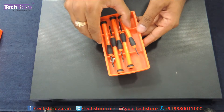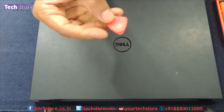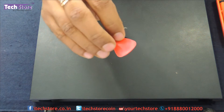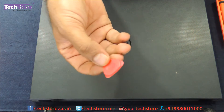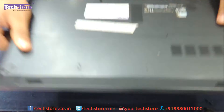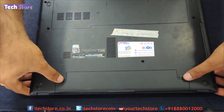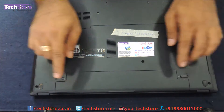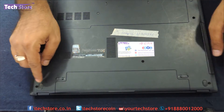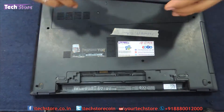You need a screwdriver set as shown here, and you need a pry tool, which is very easily available in the market for around 10 rupees here in India. The first thing we need to do is flip open the battery — just left and right two notches and lift the battery — the battery comes out.